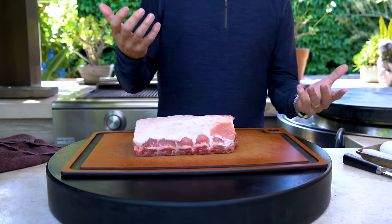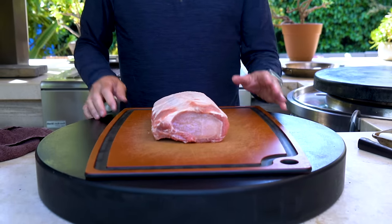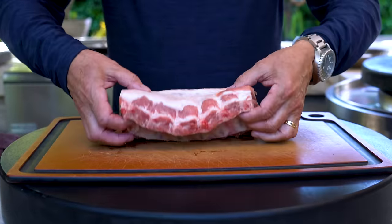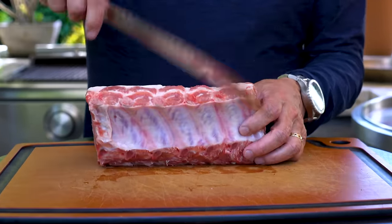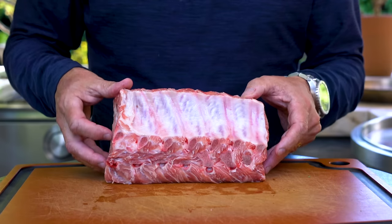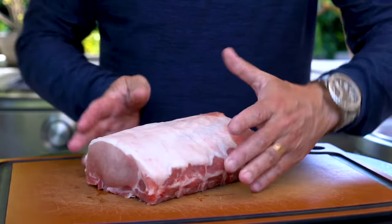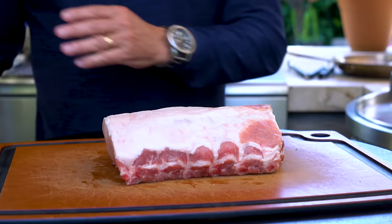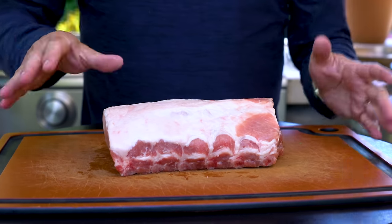Do you feel the thunder in that? This, ladies and gentlemen, is a bone-in loin of pork, and the bones are all across here. This is how, if you wanted to do a roast loin of pork, this is what you would start with. You'd probably tie it up so it stays nice and round. You would season, it would go in the oven, it would come out super delicious — tons of flavor.